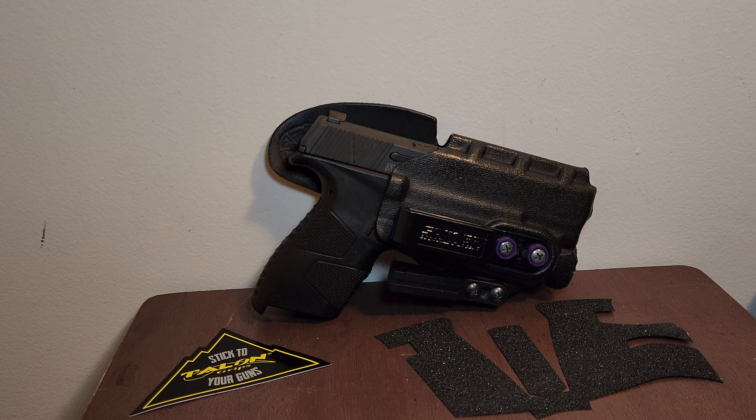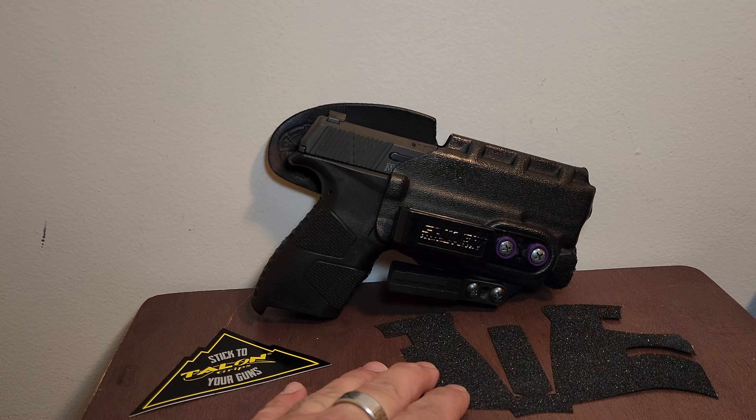Hey guys, G here. Afternoon. Today we're going to be looking at Talon Grips from Talon Grip for the Mossberg MC2C.